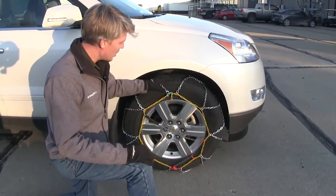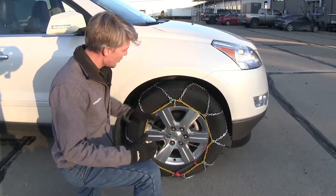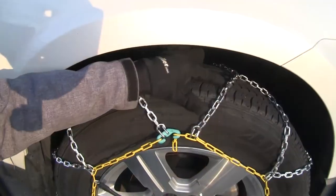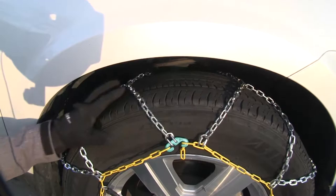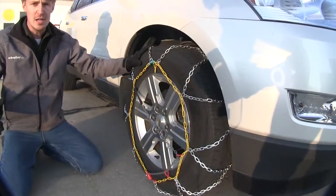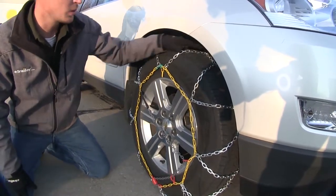These Titan snow tire chains feature a diamond pattern rather than a ladder pattern, so they're going to provide you with more tire coverage, which means more traction. The square links are going to give you superior traction on snow and ice, and since they're smaller than most chains they're also going to provide you with a smoother ride. They're SAE class S chains, which means they're designed for vehicles with limited wheel well clearance.